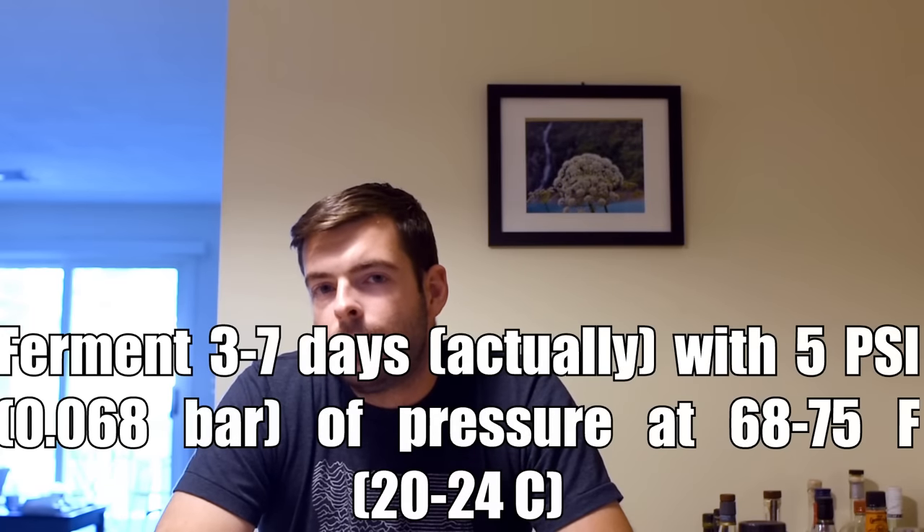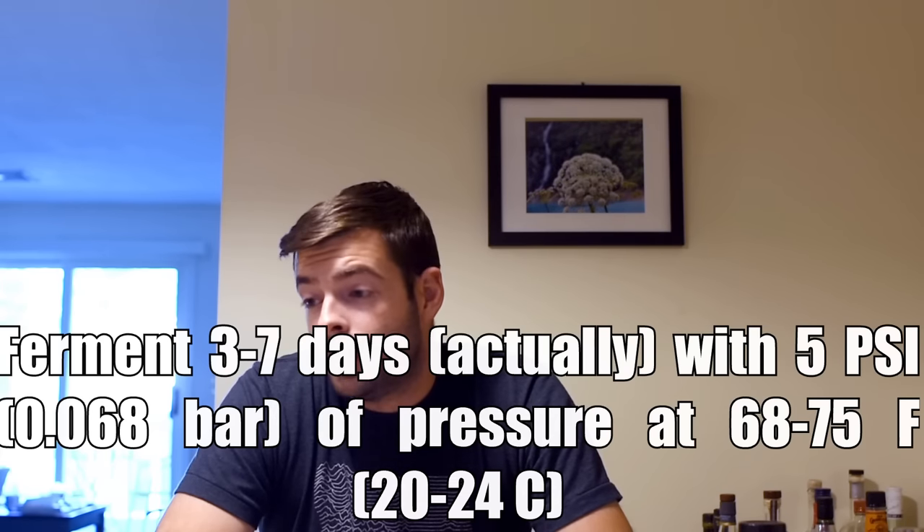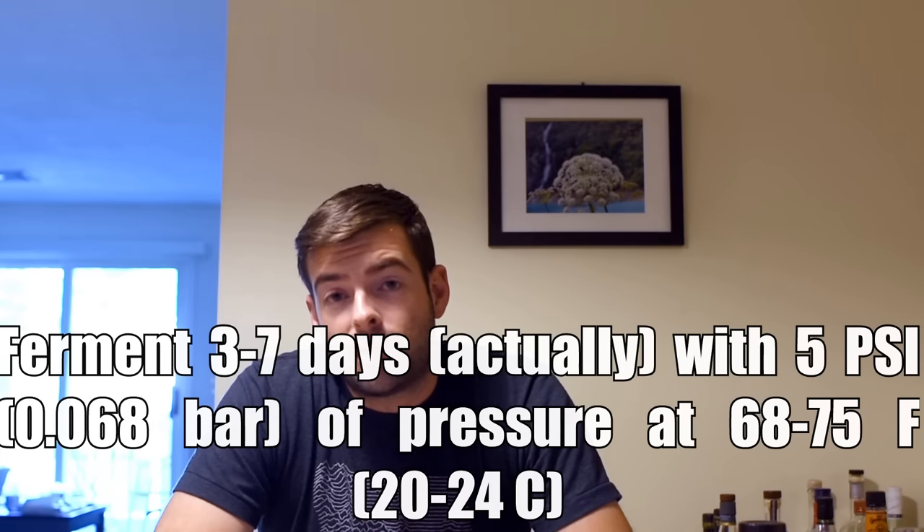Fear not if you don't have a pressure fermentation system. Fermentation could take anywhere from 7 to 10 days, but it could ferment out much faster. Once fermentation is complete, transfer to a keg or other serving container. To speed up clarification, add gelatin finings or another fining agent to drop yeast and proteins out of solution. If you can't do that, a good cold crash and cold storage time will do wonders.